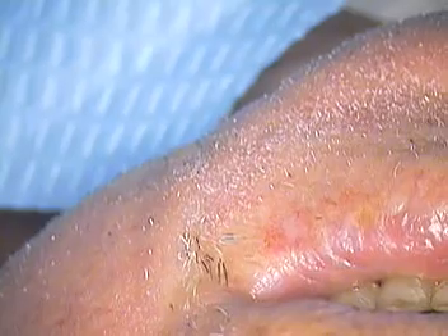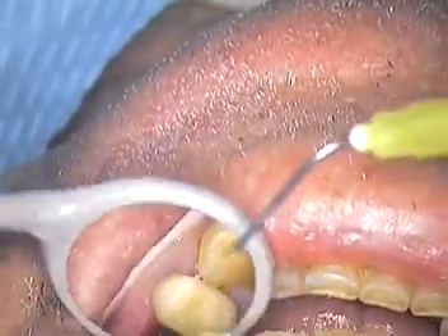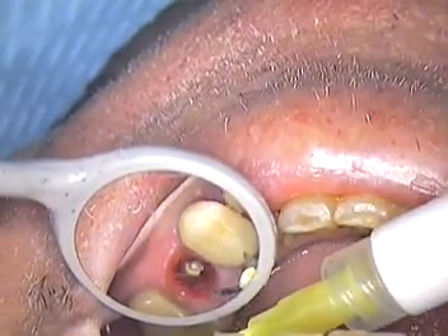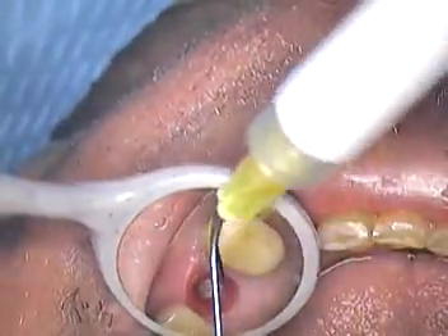First thing we're going to do is go in with a micro suction tip and check to see if there are any tissue tags. You get a lot less tissue tags with a platform switching design. A lot of viewers don't know what that is — basically it follows the bone-level design where the implant is placed to the level of the bone itself. Platform switching allows the abutment to have a narrower diameter as it comes out of the implant assembly.